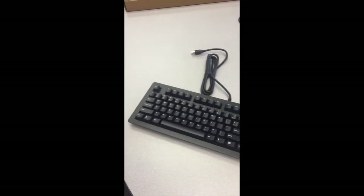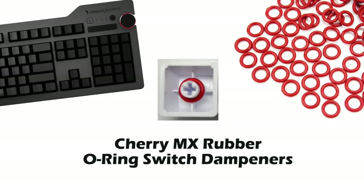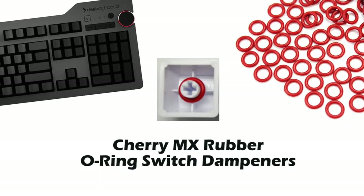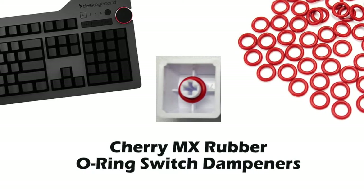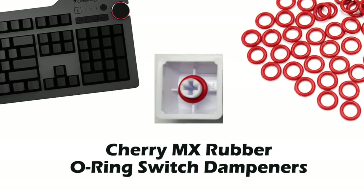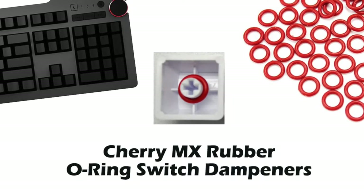If you really want to keep the noise down to nothing, you can get Cherry MX Rubber O-Ring switch dampeners. Switch sound dampeners are soft rubber O-rings that can be installed onto every single keycap stem to cushion the landing of the switch, stopping the keystroke just short of the point of bottoming out.